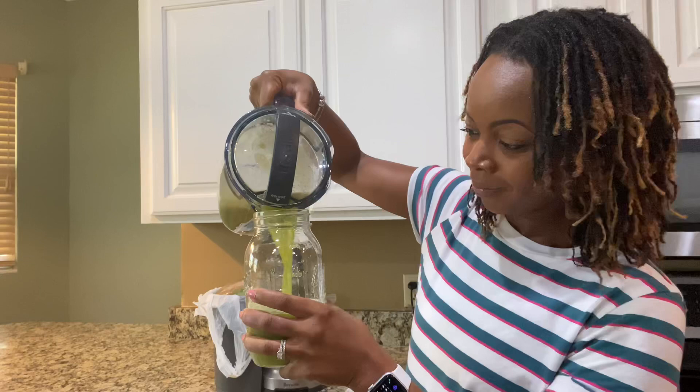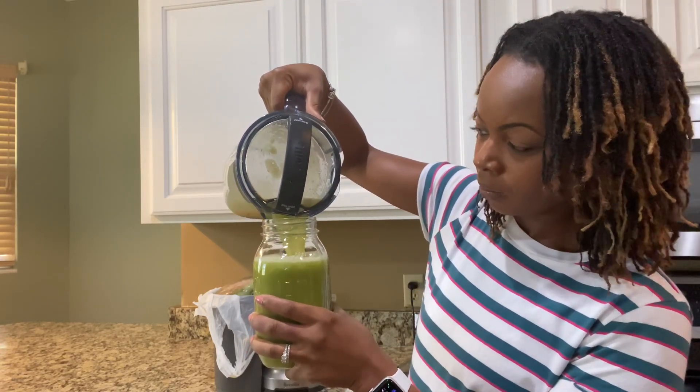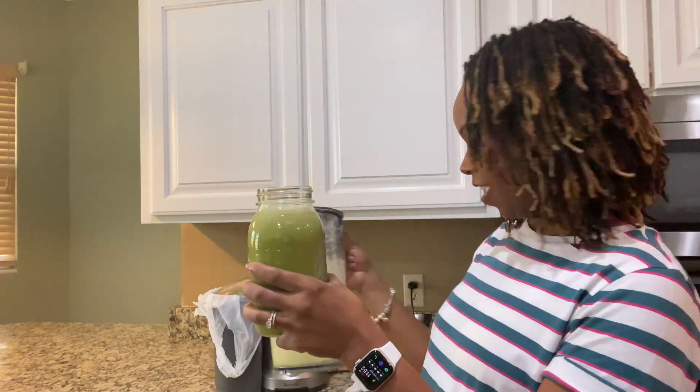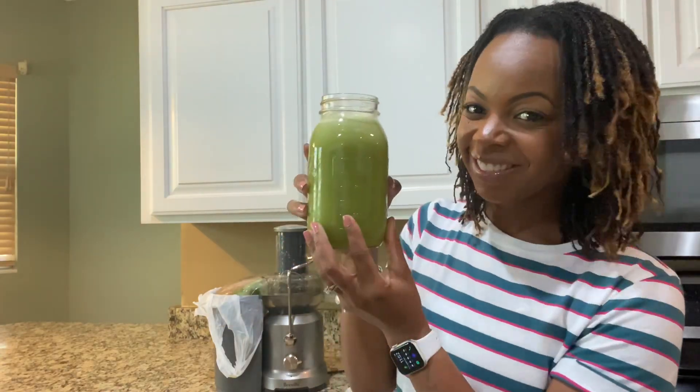You can mainly make this — it took me probably like three to five minutes to make my fruit and vegetable juice. I normally drink it first thing in the morning or for lunch, and literally I am like ready to go.